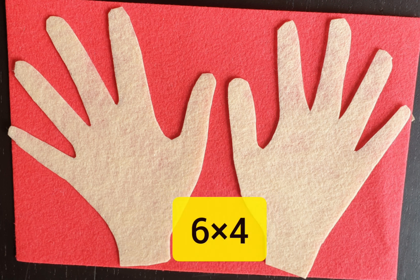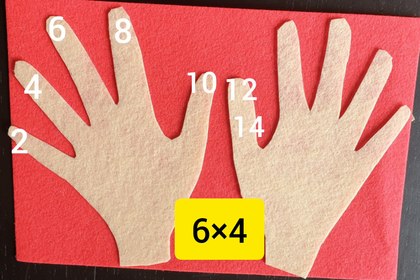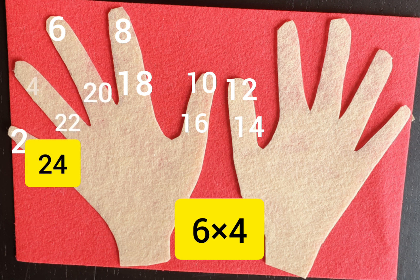Now go back to the first finger, counting continuously: 10, 12, 14, 16. The answer is 16. One more example — six times four. Count till six fingers and back to the first one. The answer is 24.